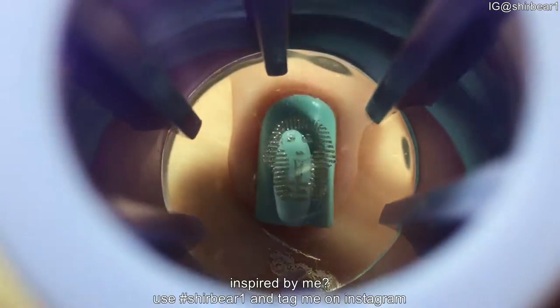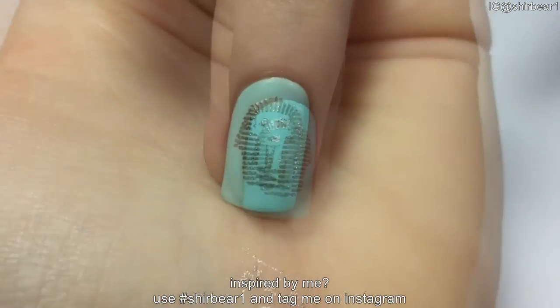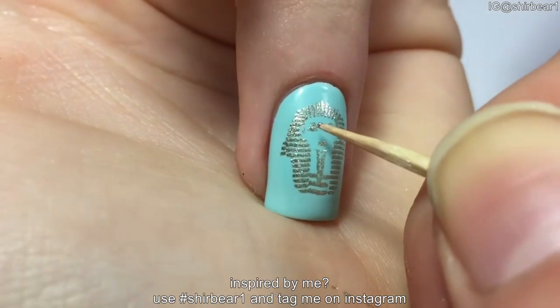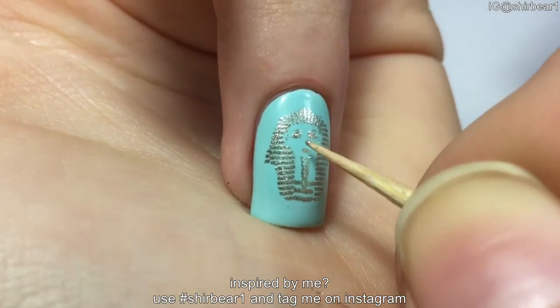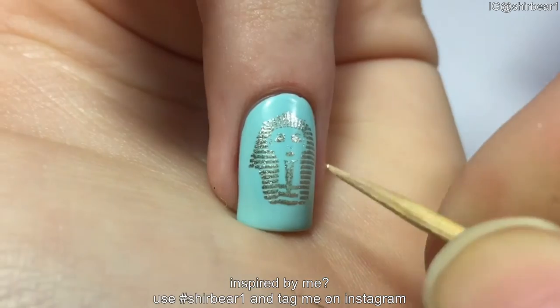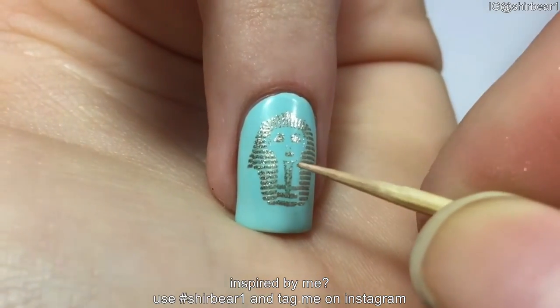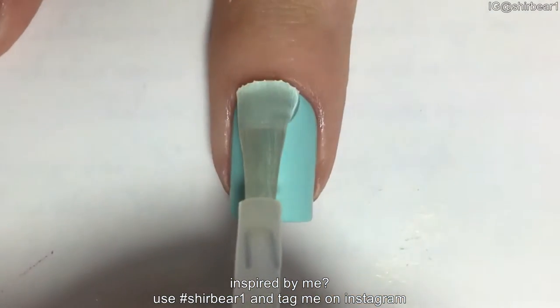Since it's a clear stamper, you can see where you're placing it. Since I wasn't using a stamping polish, it didn't come out really great — and yes, I finally understand the difference between regular polishes and stamping polishes! But still, it's not the stamper or the stamping plate's fault, it's the polish. Moving on to the rest of the nails.